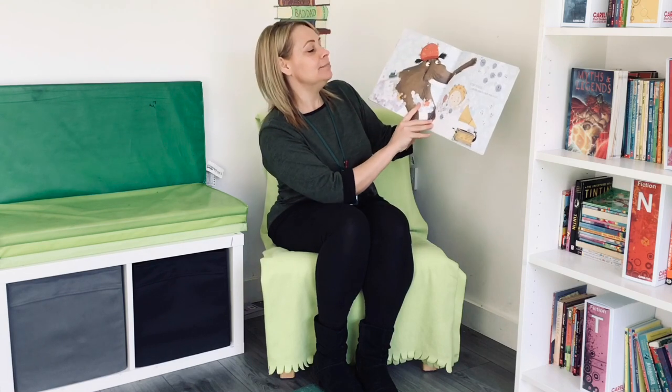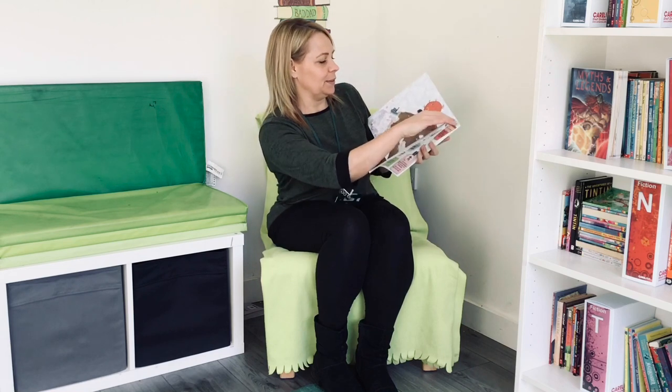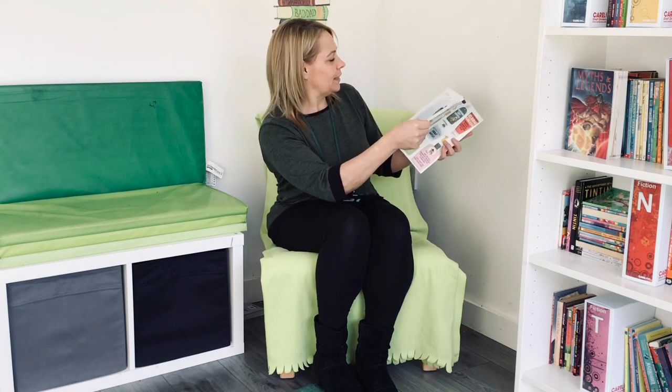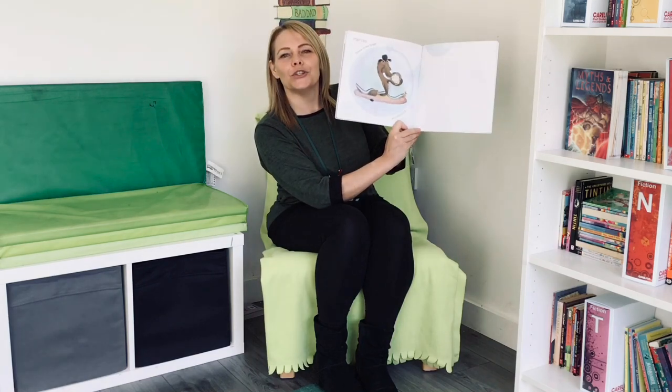Step nine: let him share a bath with you. Step ten: throw in the towel and snuggle.